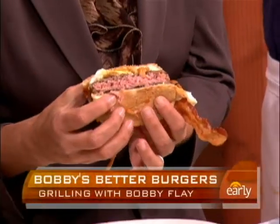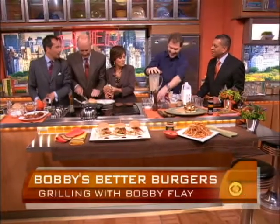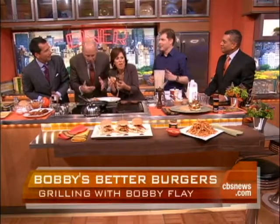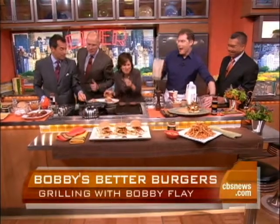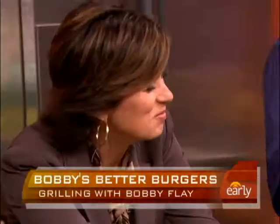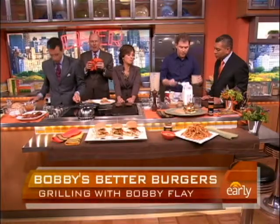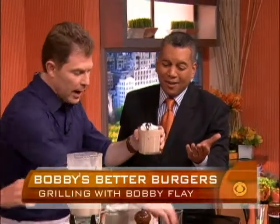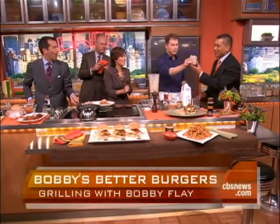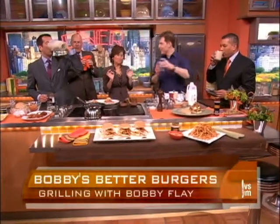I'm putting some more ice cream in here. Whipped cream is really important, so you put a little whipped cream on there and a little chocolate sauce. And the finishing touch: chocolate-covered espresso beans, because it's a coffee shake. There we have breakfast here at The Early Show. Phenomenal — thank you very much. Spectacular.